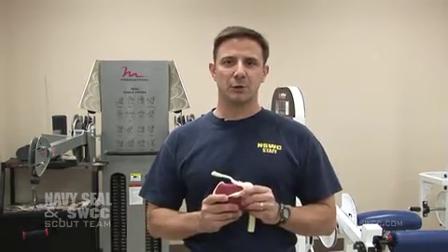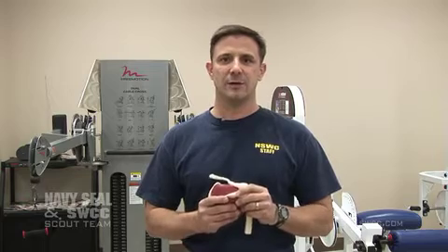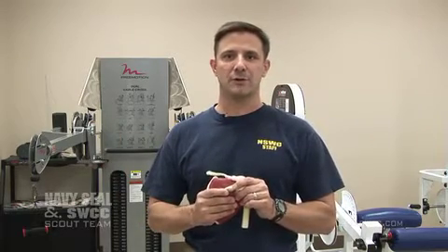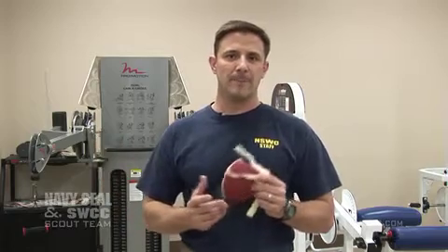This last segment is going to concern shoulder health, which is a huge problem here at BUDS. We have a large number of students per class that get injured. At least two per class roughly require some type of surgery due to the overhead workouts that we do here. We also have a large percentage of our SEAL operators that go on to form problems later down the line and require surgery as well.